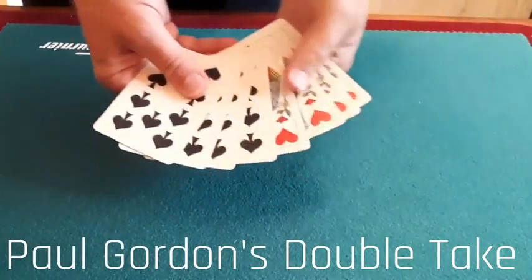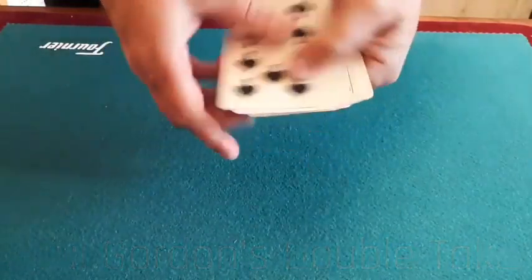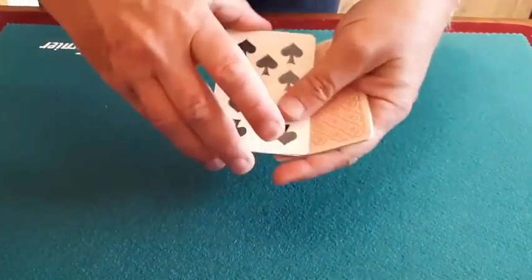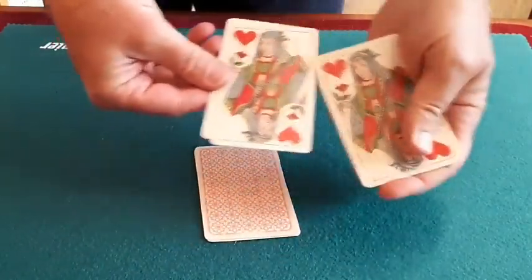For this routine, which I call Double Take, you genuinely only have eight cards — that's four blacks and four reds. I've got the four black cards here: one, two, three, four, which I shall leave in full view on the table. That leaves me with the red cards.